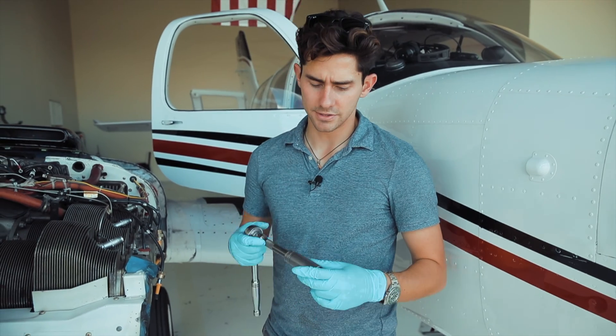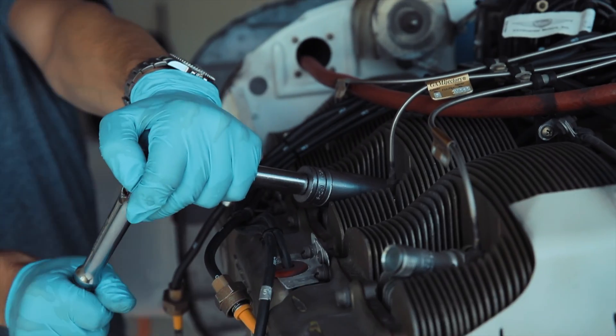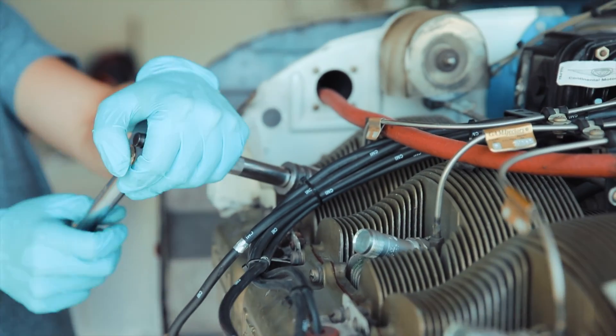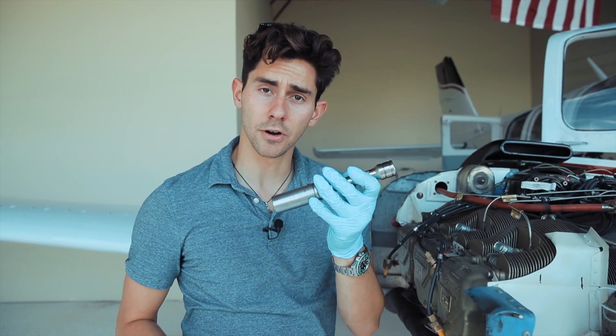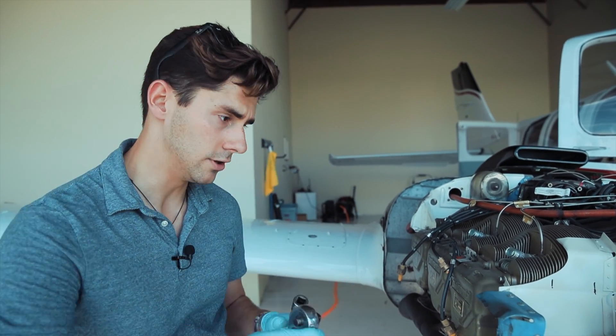Now that we have removed all the harnesses, we're going to use a 7/8 socket to remove all the spark plugs from the cylinders. Once I have them all loose, I just use this part of the kit to remove them out — it's a lot easier than actually turning the wrench.